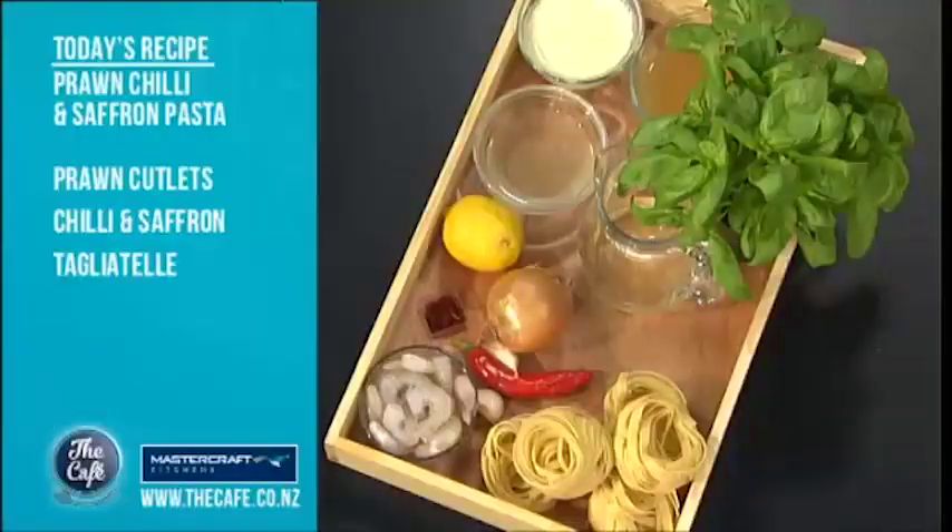We've got prawns which we're going to fry off later. We've got some tagliatelle, some nice fresh basil just to give a nice aroma. We've got some stocks and cream, a little bit of lemon and some chilli for a little bit of heat.